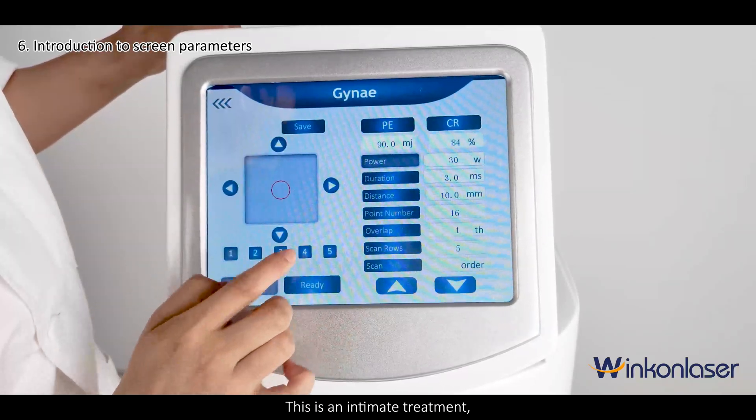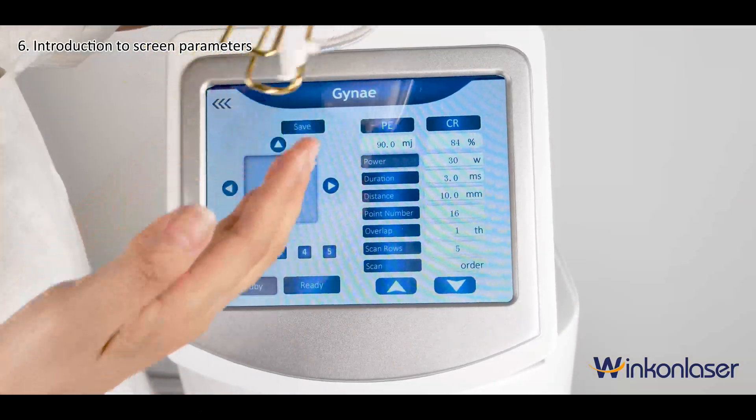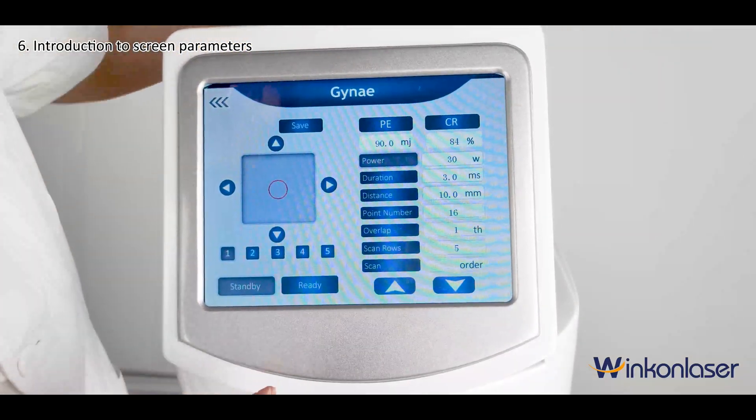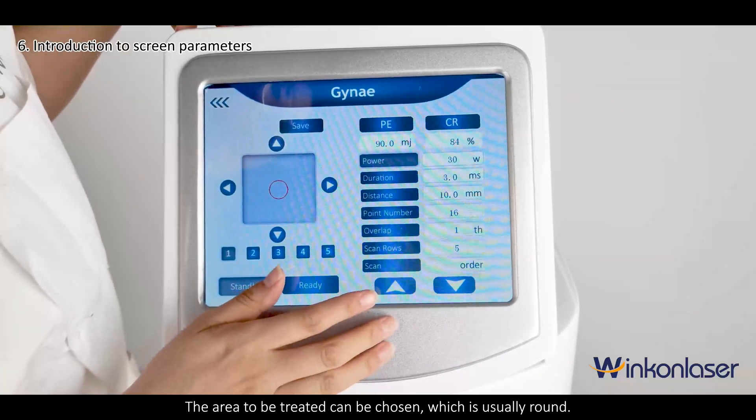This is an intimate treatment, which starts with replacing the intimate treatment head. The area to be treated can be chosen, which is usually round.